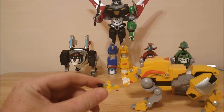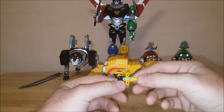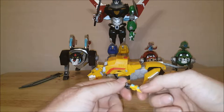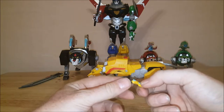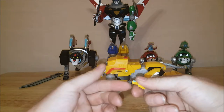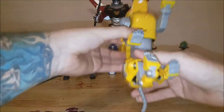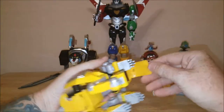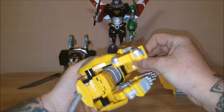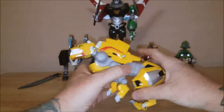Let me turn this light on real quick. As you can see, it's just like the others — very soft, rubbery plastic. No pilot, no paladin in the cockpit. Just yellow, blue, and black. And it goes just like the others — open him up right there, and he just slides right in. Close it up. Never have to see him again.